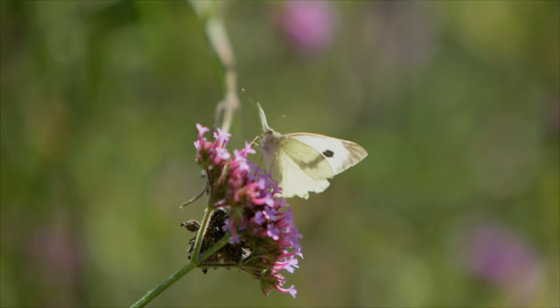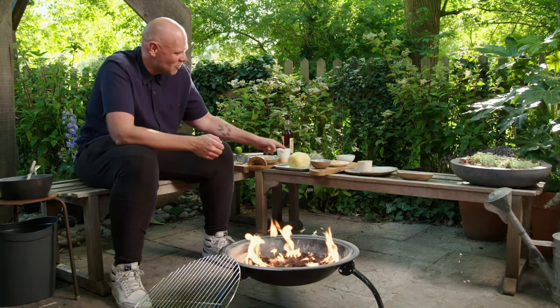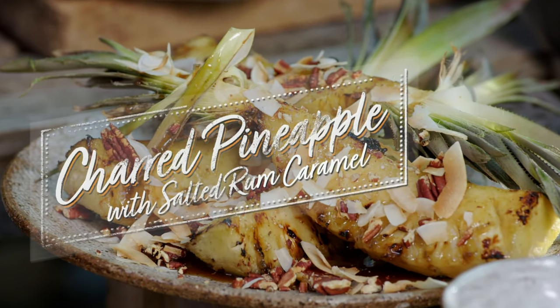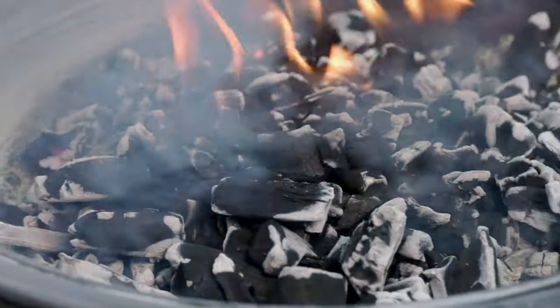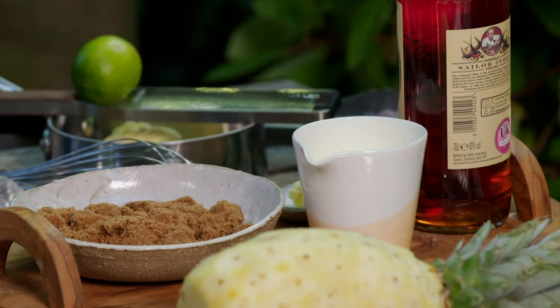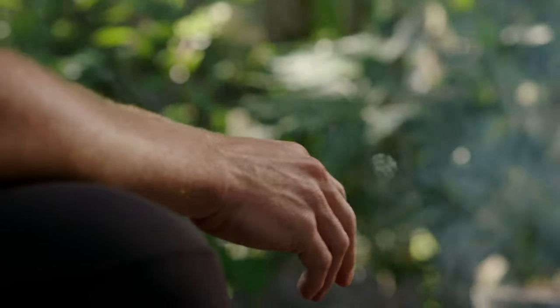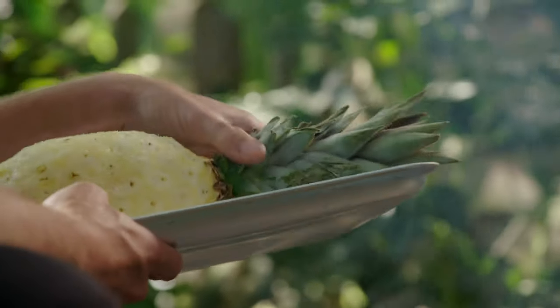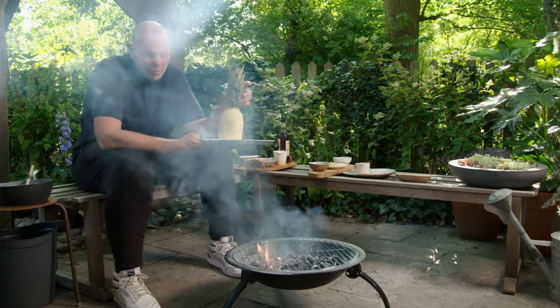The rain has stopped and the sun has come out in time for my Caribbean pudding. I'm going to be doing grilled pineapple with a lovely, sweet, sticky, very naughty toffee sauce, and I'm cooking this on my fire pit. If you're going to cook a dessert on a barbecue you've got to make sure it's quite simple because I haven't got any kitchen equipment, I haven't got an oven — I've just got a hot surface with some coals. And my dessert really is super simple.